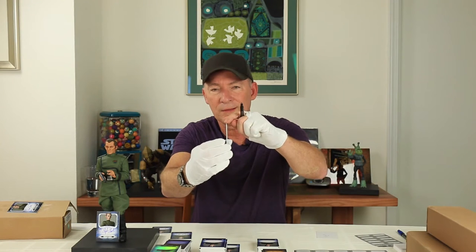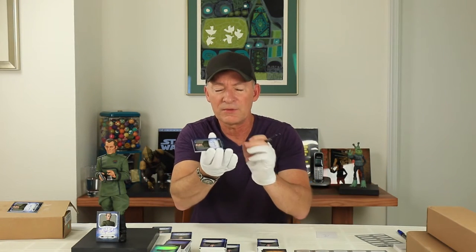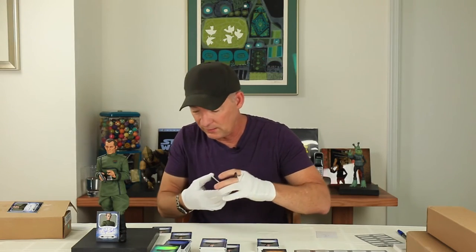You'll notice also these Masterworks cards are a lot thicker than a traditional trading card. These are about two to three times as thick — they almost have like a foam core center. These are really nice.